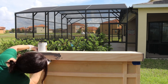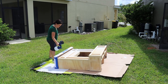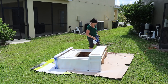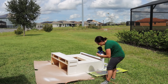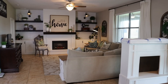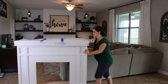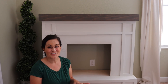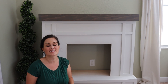I stained my mantle in a briar smoke gel stain, which is kind of a gray color. After that dries, I carefully cover up the mantle. I then prime the piece using a paint sprayer — it was a very hot day so everything dried very quickly. After that was dry, I painted the entire thing using the same paint sprayer with semi-gloss latex paint in the color Extra White, which I believe is a Sherwin-Williams color. After the paint dried, I attached the wheels, and you can see how easily I'm able to push it by myself.